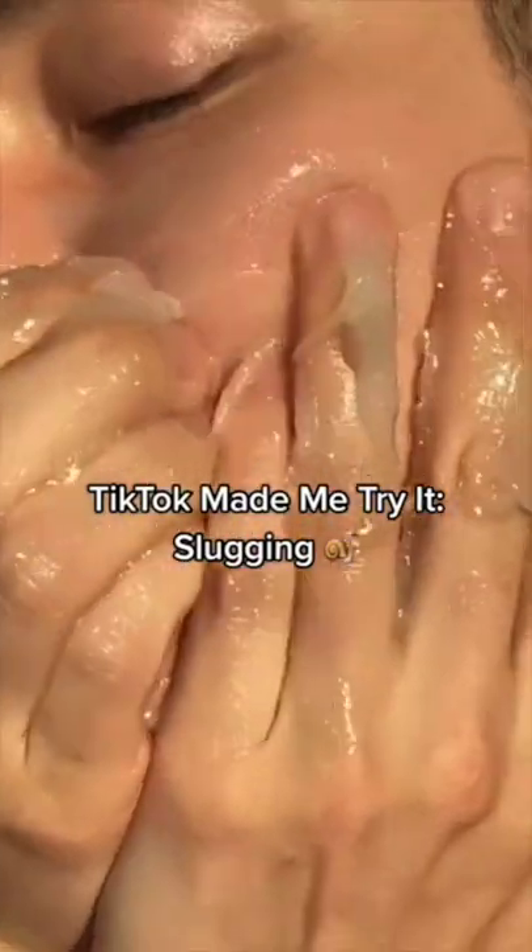TikTok made me try it — slugging! Well, that looks pretty interesting. Alright, let's try it out.